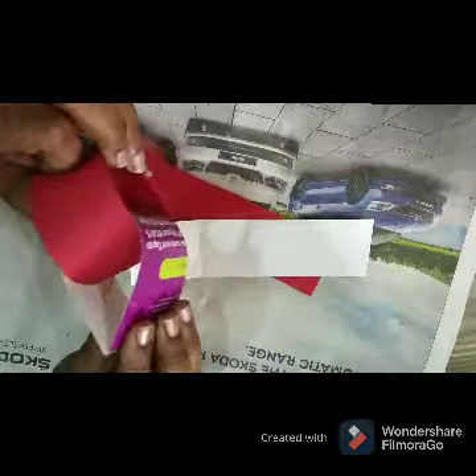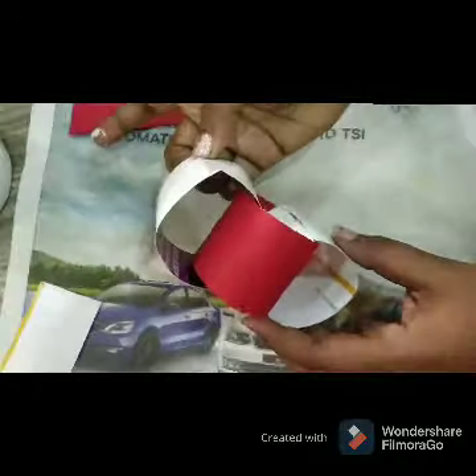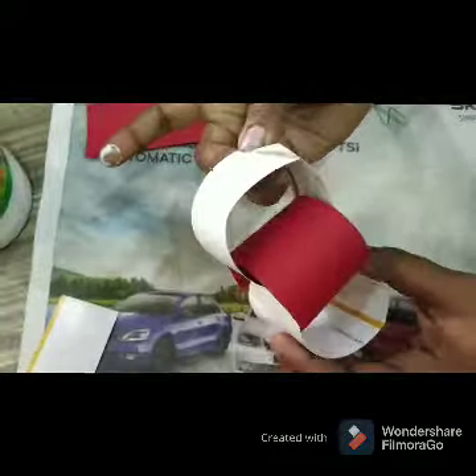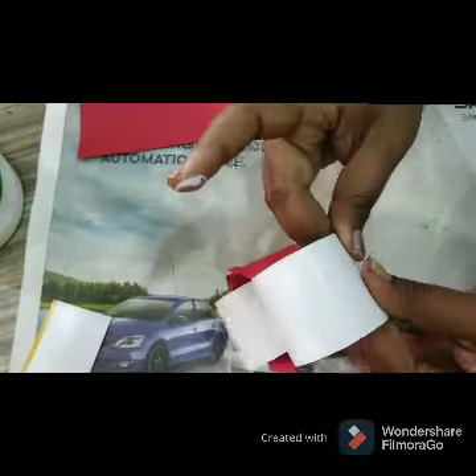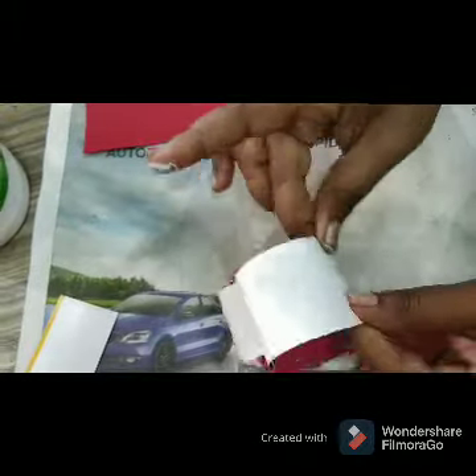Now I am going to fold these strips like this. We are doing it like this — alternate colors: white, red, and again white, red. Paste it properly.